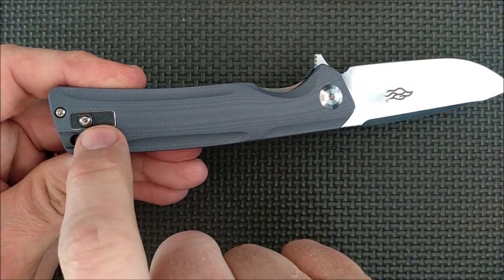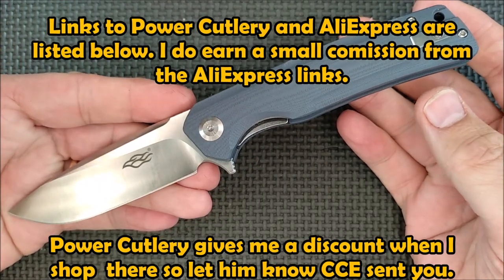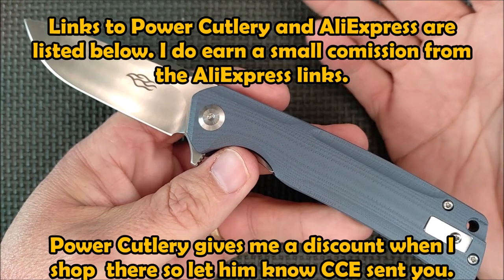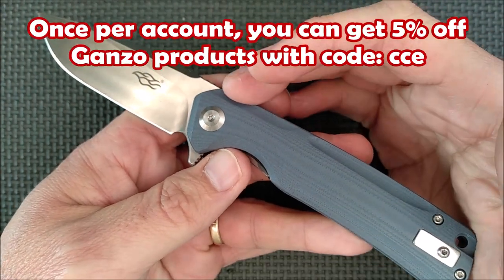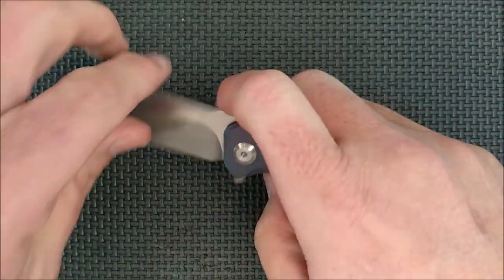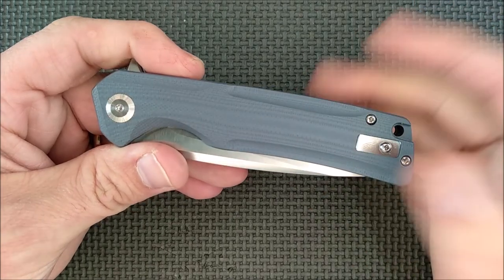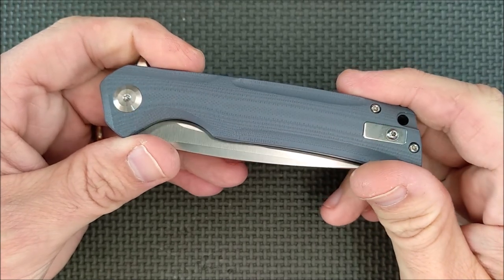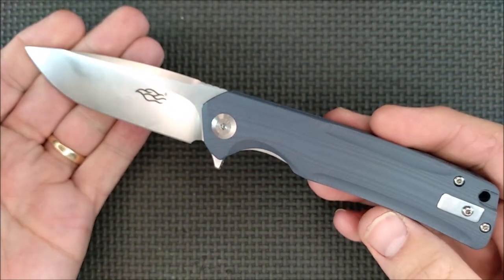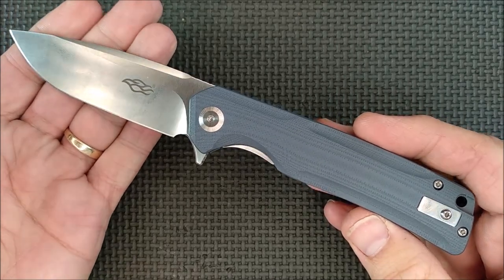Still on the outside, you've got a spacer here for the pocket clip, which I really like. The price of this knife is 25 US dollars at Power Cutlery; the AliExpress price is 30 US dollars. So if you're in the United States, the very best place to get this knife is Power Cutlery. I've got a coupon code there - CCE. You can only use it once, and it's only 5% off on Ganzo knives. Their prices are better than AliExpress, better than other Chinese websites for knives.